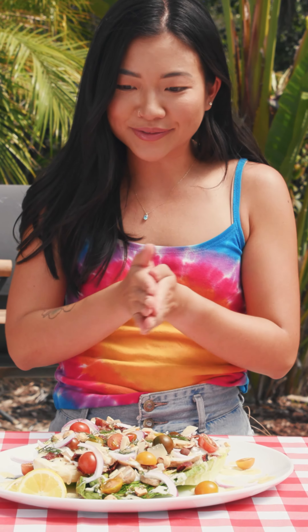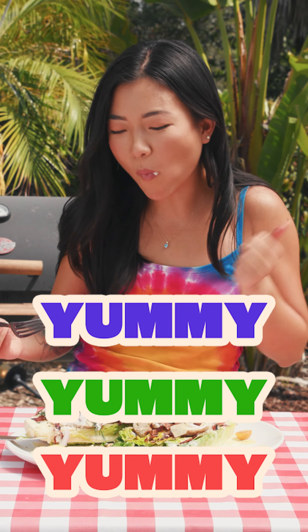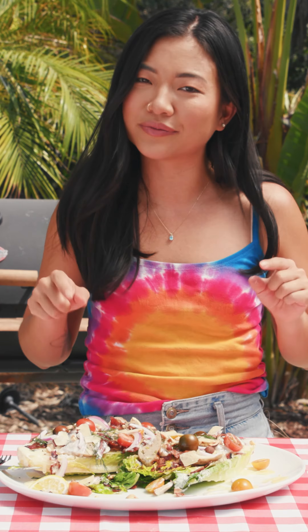Now let's get to eating. It's going to be a big bite. This is a salad made for royalty.